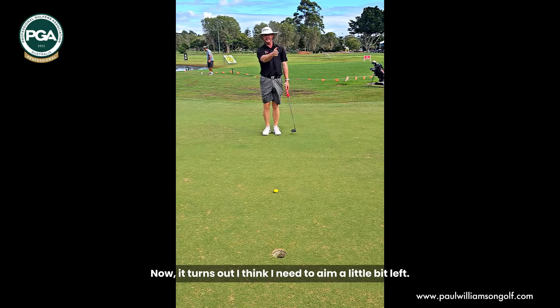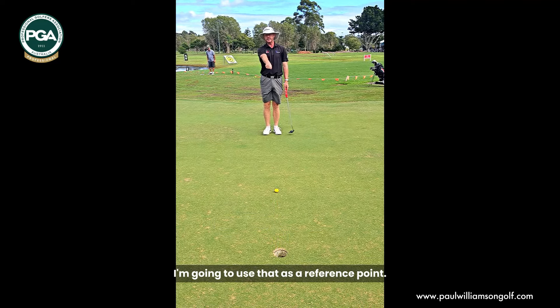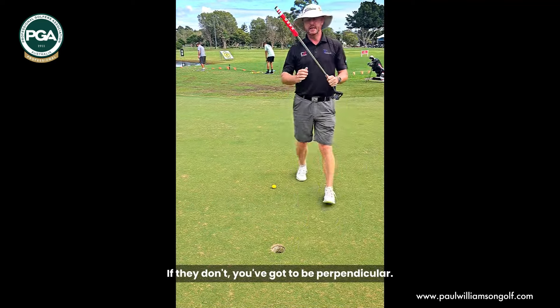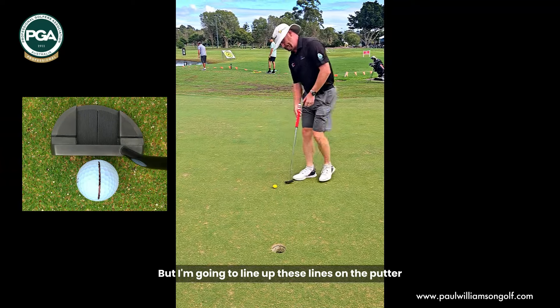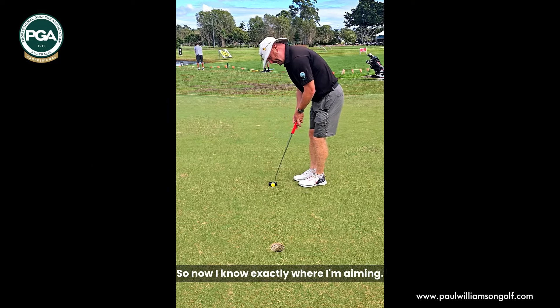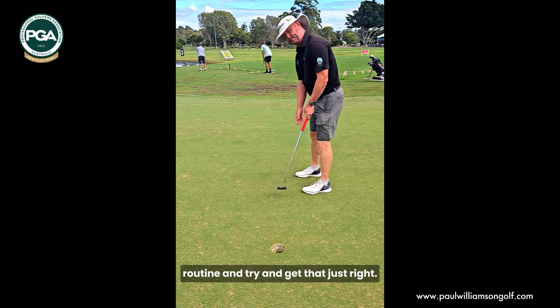It turns out I think I need to aim a little bit left. I'm not going to change that line — I'm going to use it as a reference point. You can see all the lines on the putter; most putters have got lines like this now. But if they don't, you've got to be perpendicular. I'm going to line up these lines on the putter just slightly to the left of the black line on the ball, so now I know exactly where I'm aiming, and then I'll go through my routine and try to get that just right.